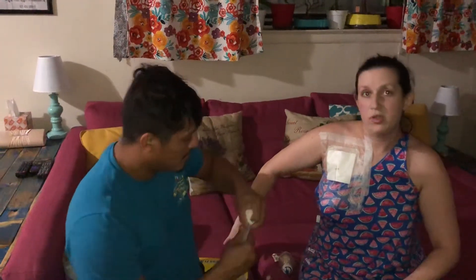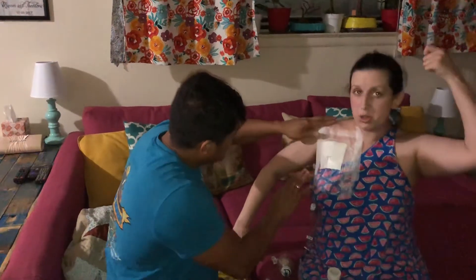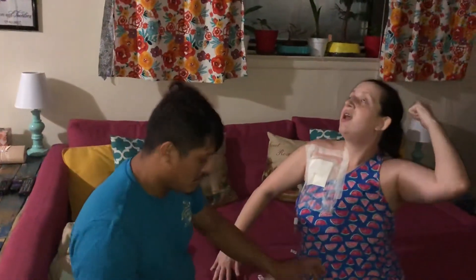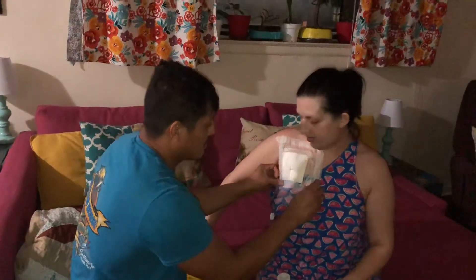One thing I have learned having an ostomy and now additionally with my chest port is that having a detachable shower head is very helpful because you can control where the water flows. I tend to put it behind my head and lean back when washing my hair to try to avoid this area getting wet as much as possible.